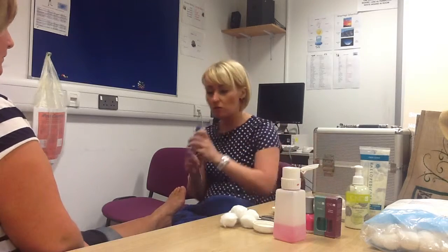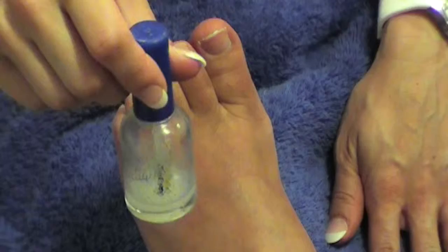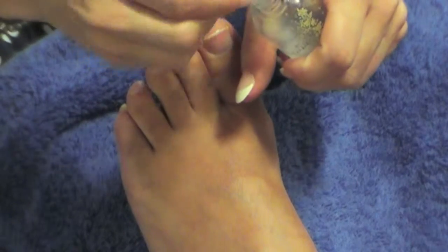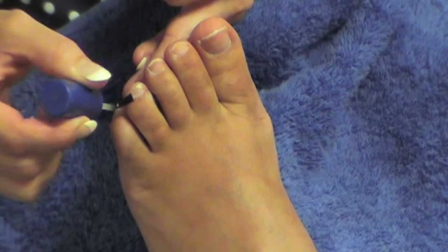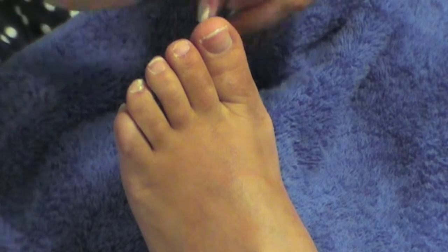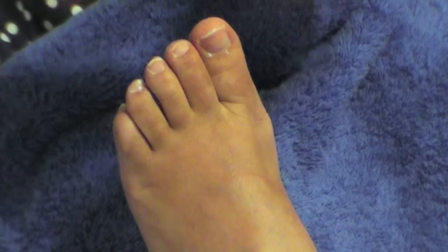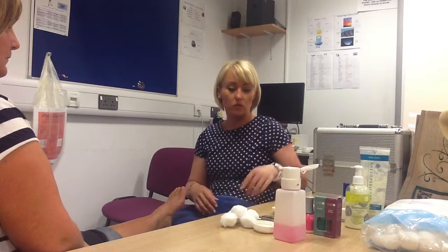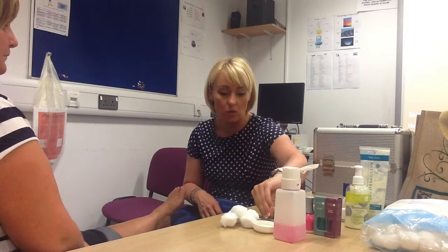Then we're going to use cuticle remover — just apply a small amount again to the cuticle area at the base of the nail. What this does is it helps us to remove any dead cuticle that might be lying on the nail plate, which we don't want.